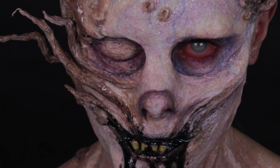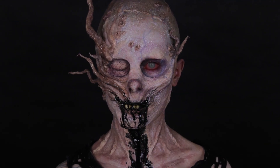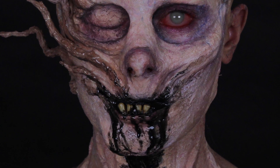Hi guys, welcome back to my channel, I hope you're all well. Today I'm bringing you this sponsored makeup transformation inspired by the Cranks from the Maze Runner series, to celebrate the release of the final instalment of the trilogy, Maze Runner: The Death Cure, which is out on digital download now and Blu-ray and DVD on May 28th.